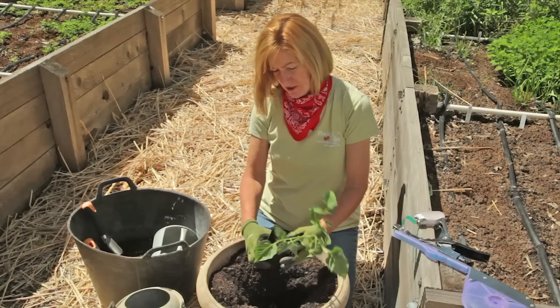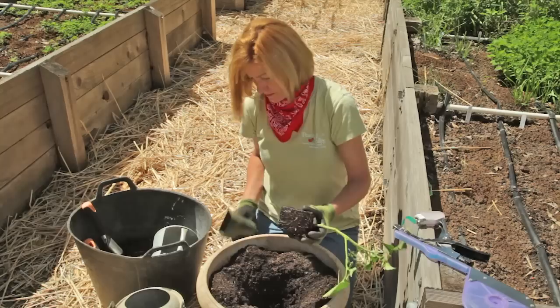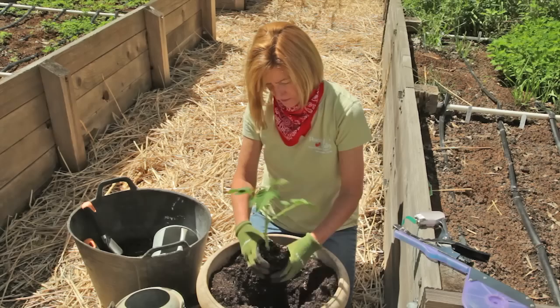We're going to gently squeeze the pot, pop out the plant, fluff up the roots just a little bit, and put it in the hole.